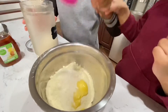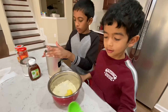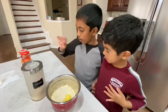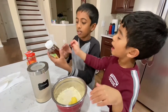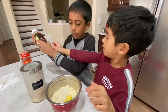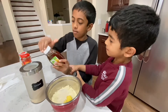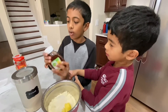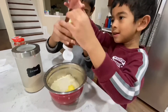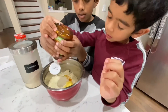Now we need to put a little bit of honey. Oh, but this is a bit tricky — I want to hold my hand because it's a bit messy, or sticky. A little bit of honey. Okay, that's enough.